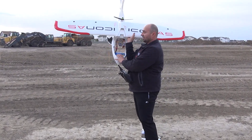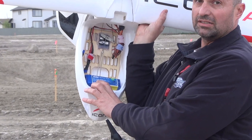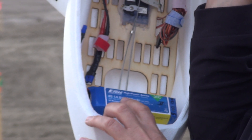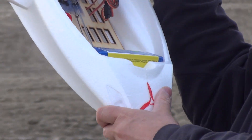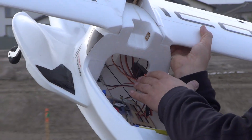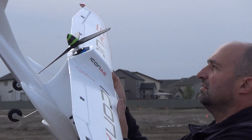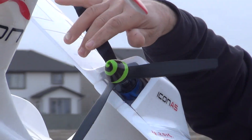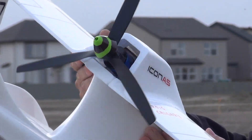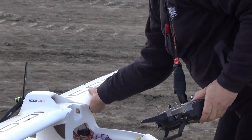The batteries — they recommend six cells, but I put a four-cell, 320, 3.2 amp power, and seven-channel radio. I put the 380, 960 kilowatt, 38 millimeter OS electric motor.